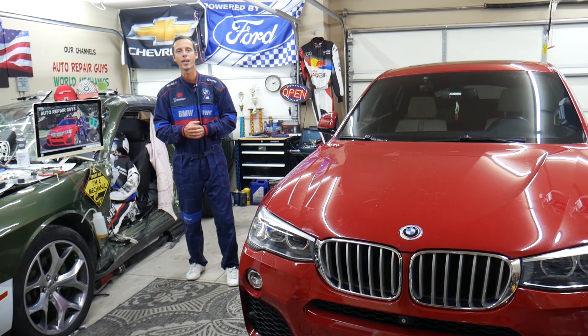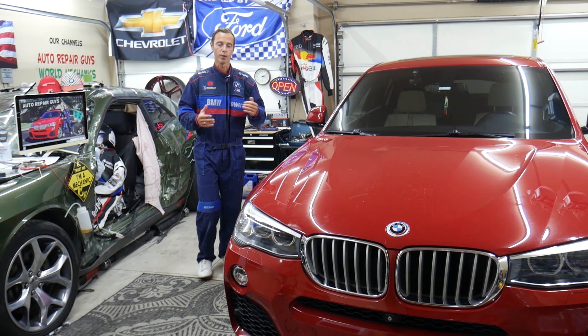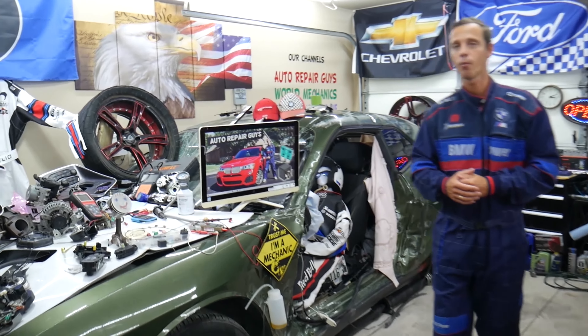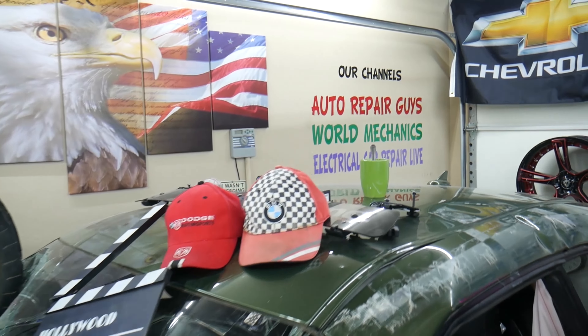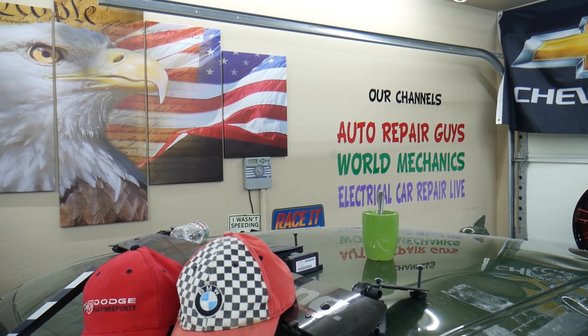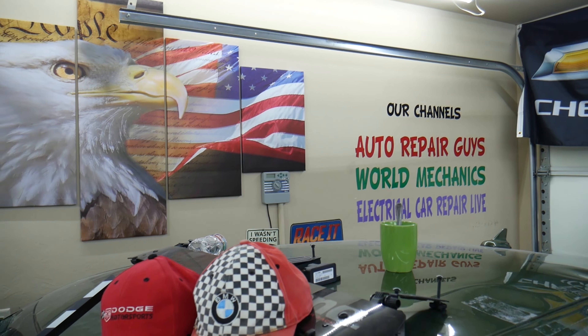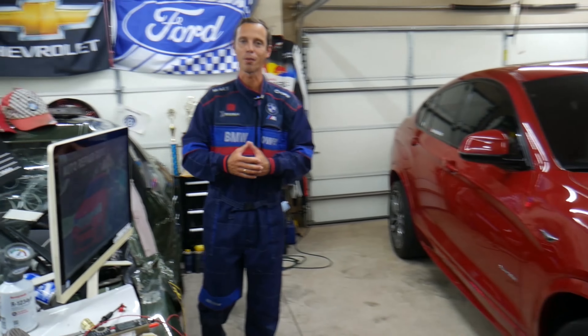All we need in return — please subscribe to the channel and like the video so we can keep making these absolutely free videos for you. We'll have links in the description for parts and tools at a good price with quick shipping. We also have more than 14,000 free repair videos on our YouTube channels that can save you thousands of dollars in future repairs.